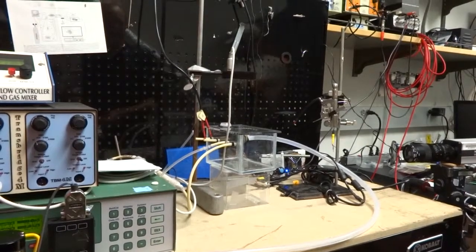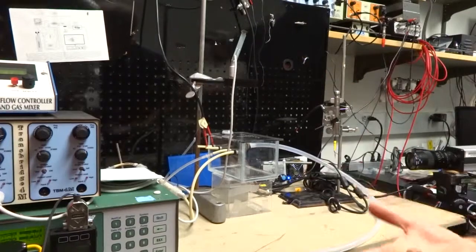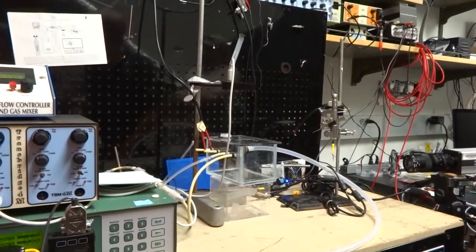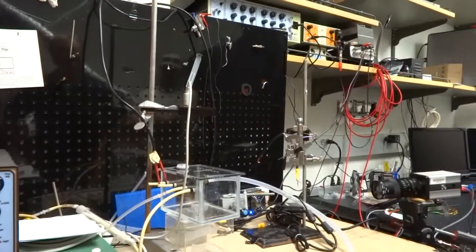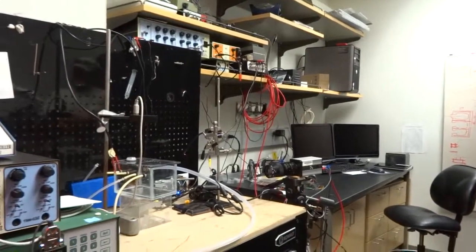We can have the beetle inside a little box and flow air through it. This device measures the rate at which air flows by. The beetle takes oxygen out of the air and puts carbon dioxide into the air as it breathes, and that's measured with these instruments — so we can measure how much oxygen they're taking up, how much CO2 they're giving off, and how much lift force they're generating with their wings. We also use the camera to do high-speed video of their wings.